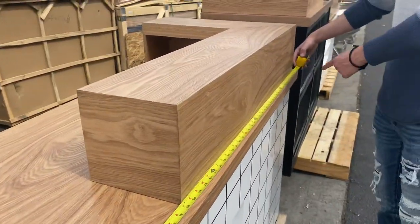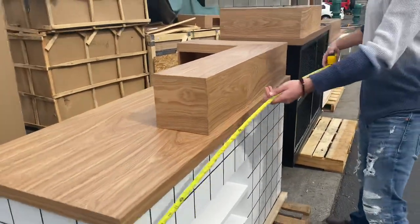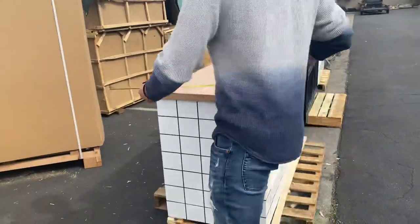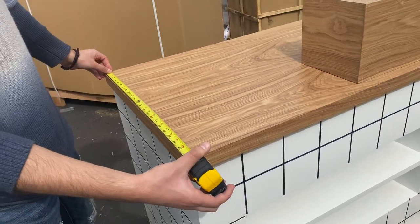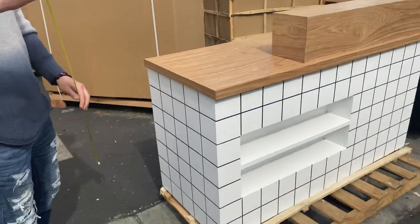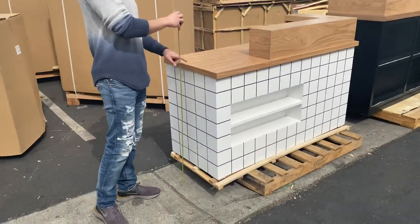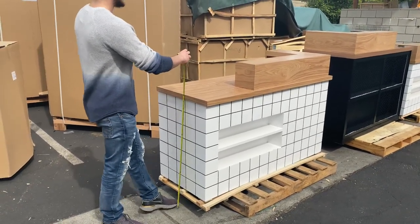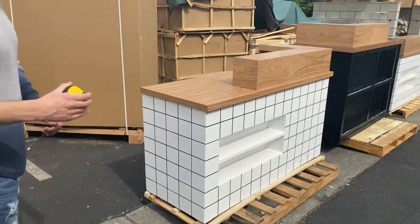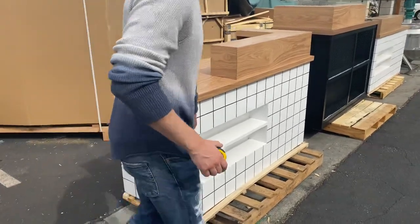59 inches to be exact. The depth is going to be 23 and a half inches, and the overall height bottom to top counter is going to be about 36 inches — three feet high.